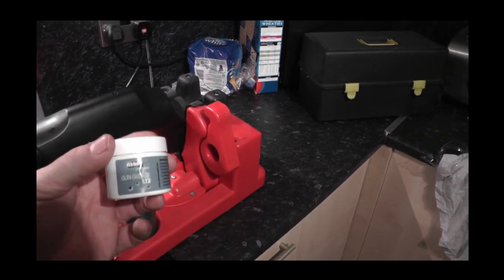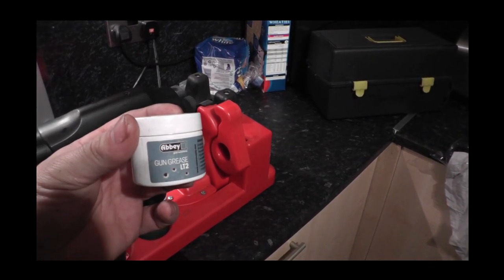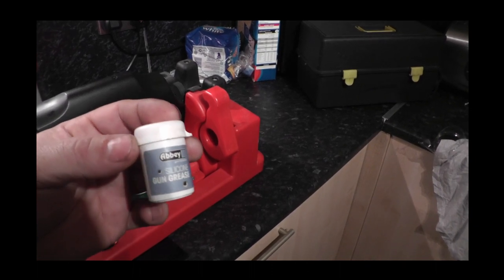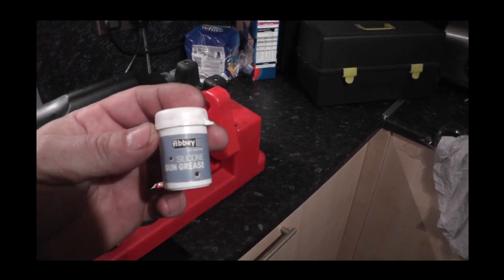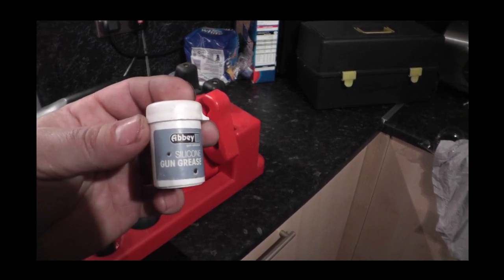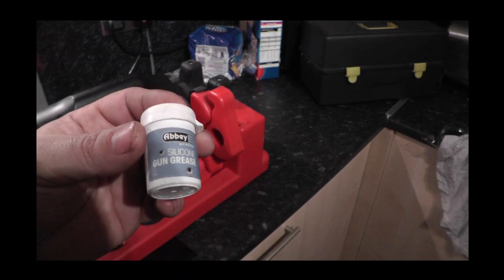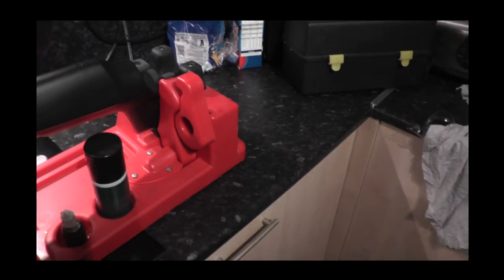For spring rifles, I swear by this stuff — Abbey gun grease LT2 for the springs and the piston slides. I also have silicone gun grease, which has quite a few uses. I've tried it on springs but it doesn't really work as well as the Abbey gun grease. So I mainly tend to use the silicone on trigger pins and stuff like that.